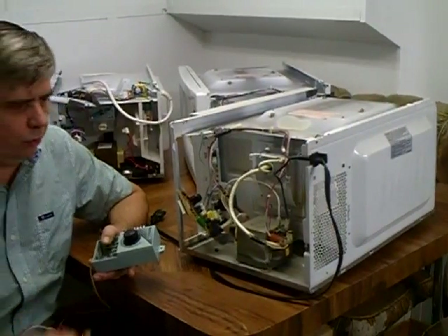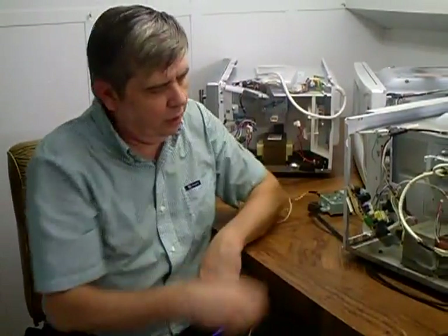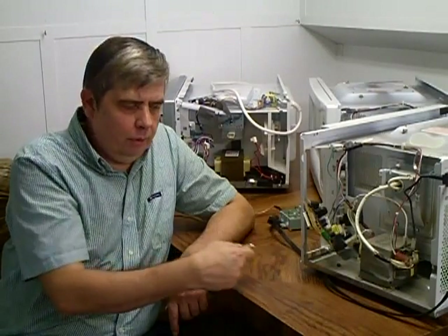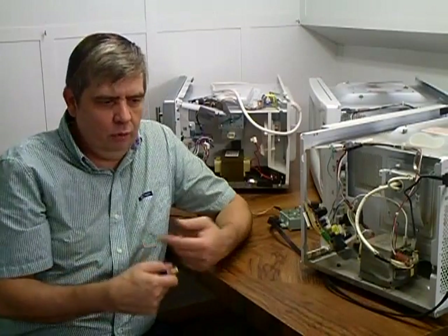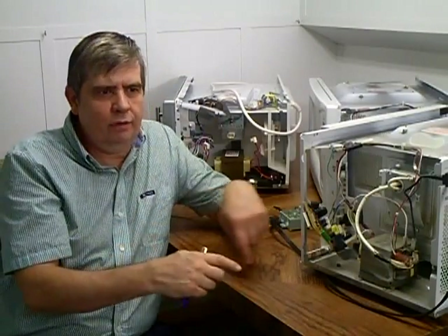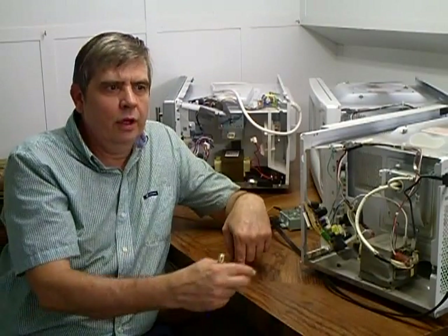A lot of people say you can build colloidal silver generators for $29 using three 9-volt batteries and two wires in a glass of water, but the water turns gray and then yellow. One of the wires turns black because you're generating oxygen on that wire and producing silver oxides — it's like accelerating the rusting process for silverware. With a positive and negative charge on one bar in the water, you end up with a high concentration of oxygen on that bar and it must be cleaned every time.